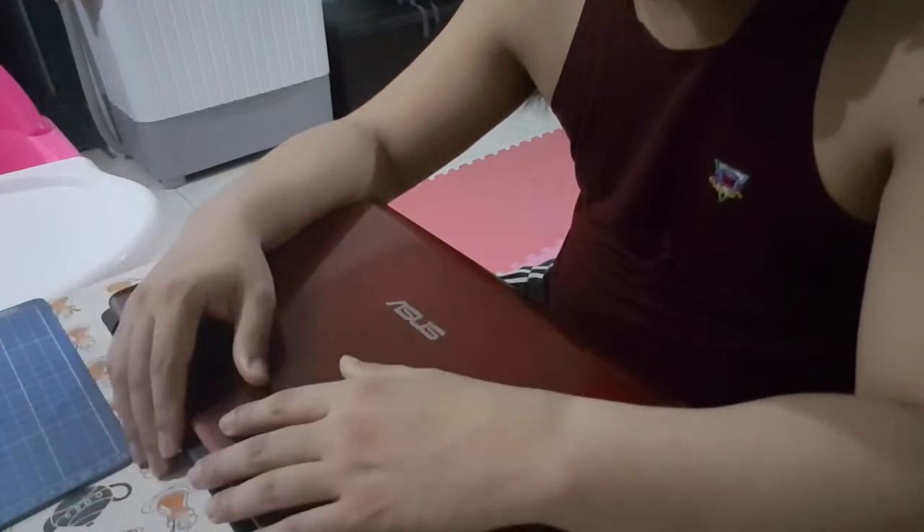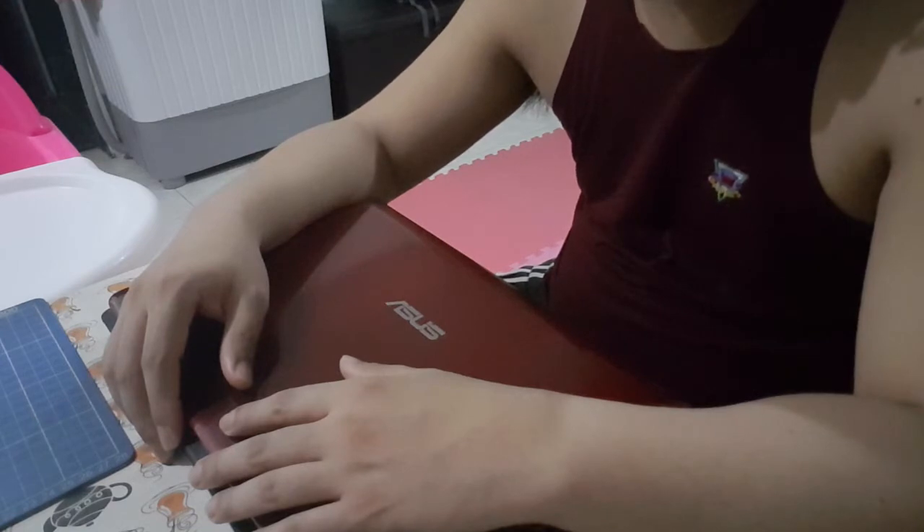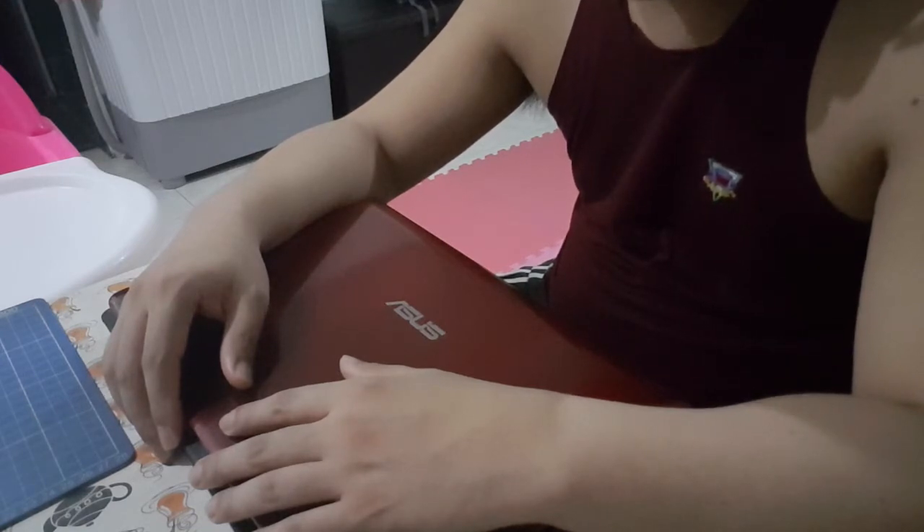This laptop is quite old, so I'm hoping to max out the specs and get a few more years out of it before I potentially get myself another laptop.